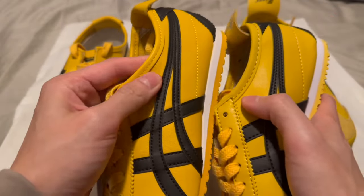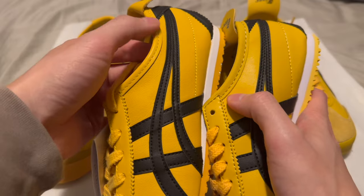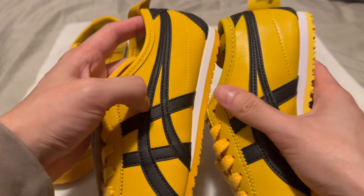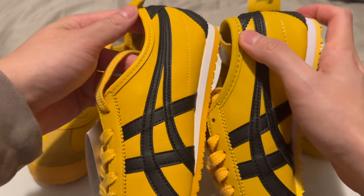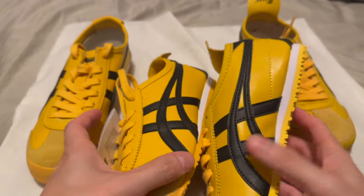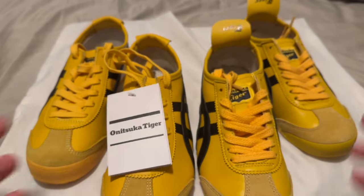Moving on, look at the collar of the shoe. On the real pair it's clean, narrow, neat, and very uniform — the same size all throughout. On the fake one it goes from skinny to large, it's all over the place. It's not one smooth consistent size; the stitching is too wide, absolutely too wide.